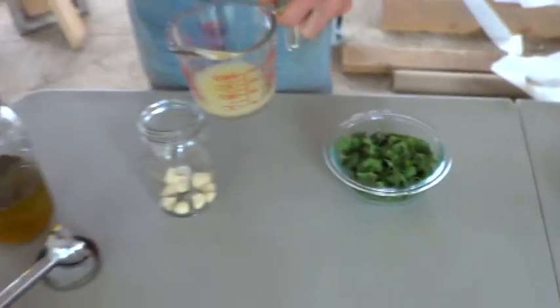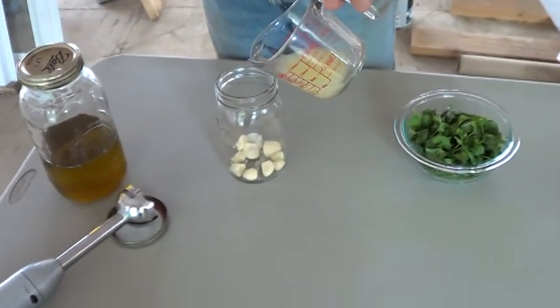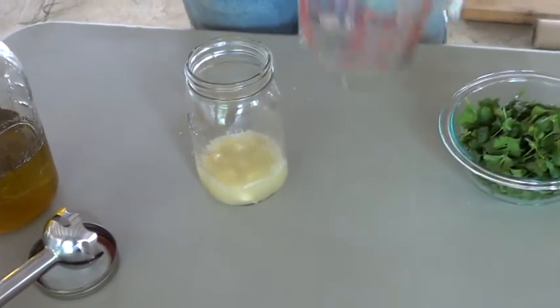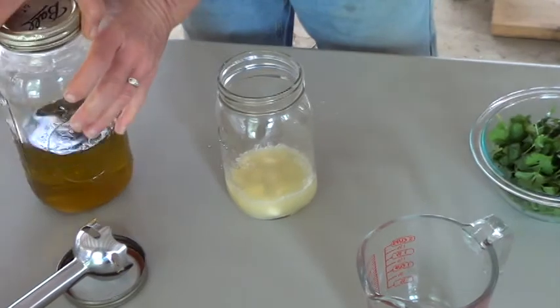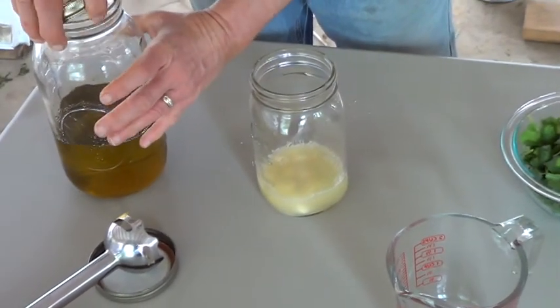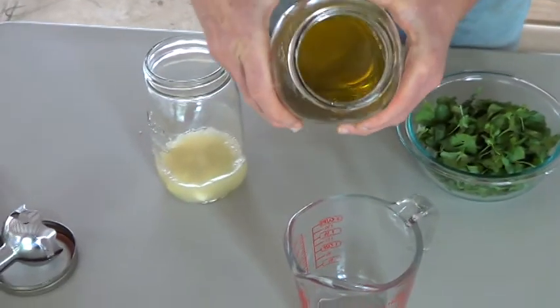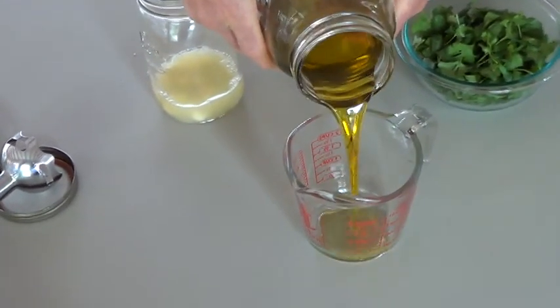Lemon juice is three organic fresh squeezed lemons and it makes about half a cup of lemon juice. This is first cold pressed organic olive oil — you buy it in bulk at the co-op — and I need two cups.